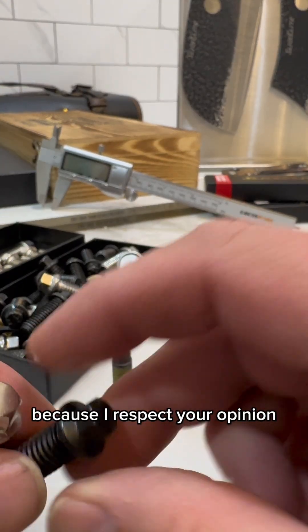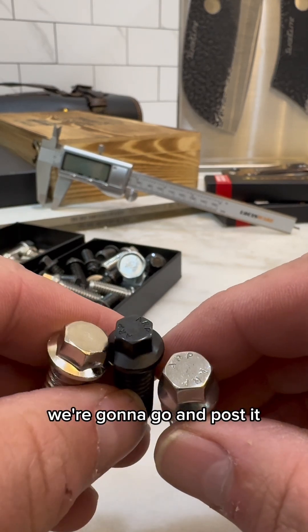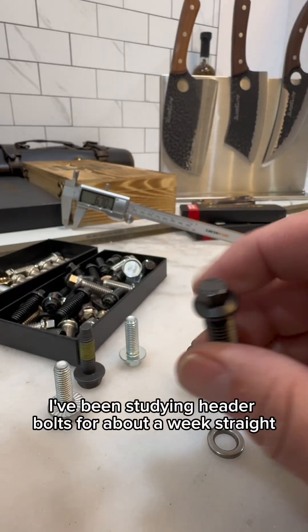Brad, I was making this video for you because I respect your opinion and I need some good advice here. We're gonna go ahead and post it and see if anybody else has opinions on this matter. I've been studying header bolts for about a week straight trying to understand what's going on here.